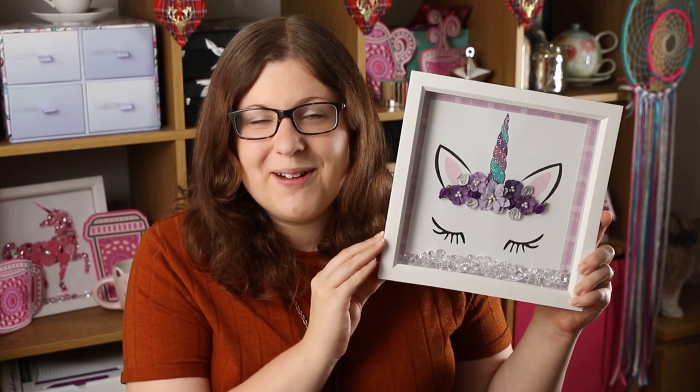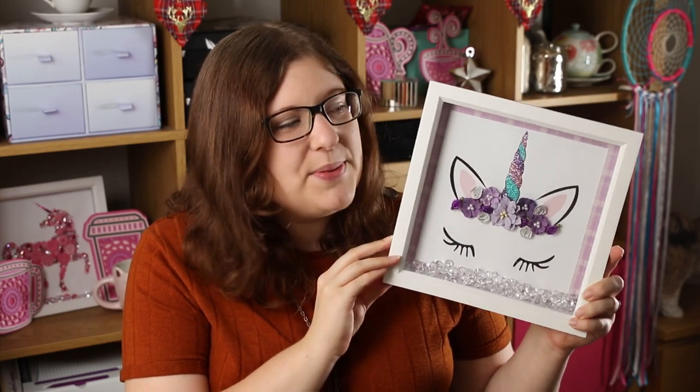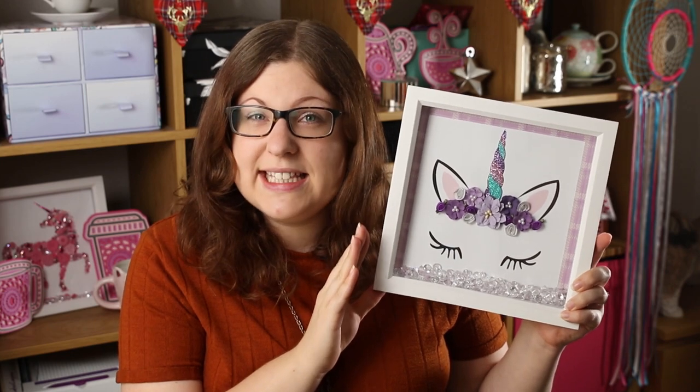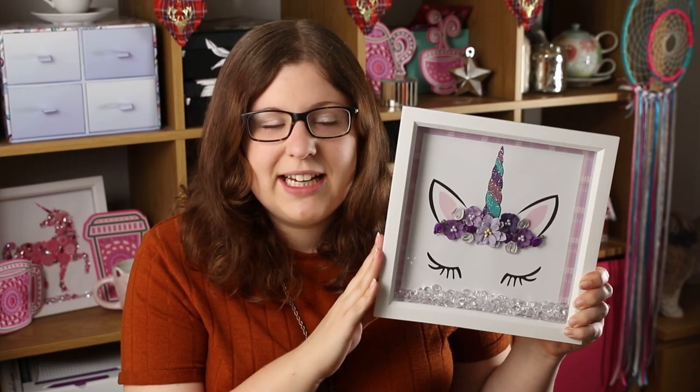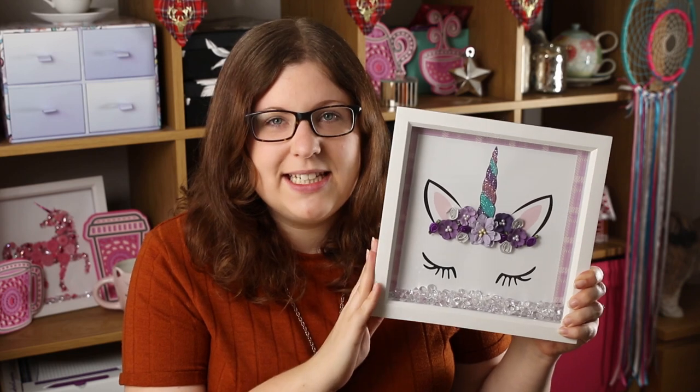Hello and welcome to Craft with Sarah. In this video I'm going to show you how to make this unicorn box art frame. All you're going to need to do is head on over to craftwithsarah.com or follow the link in the description below to get the free printable to start making a unicorn frame.